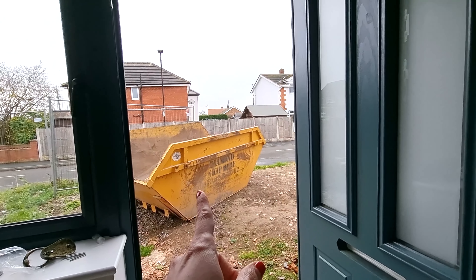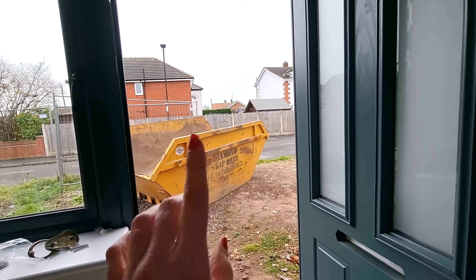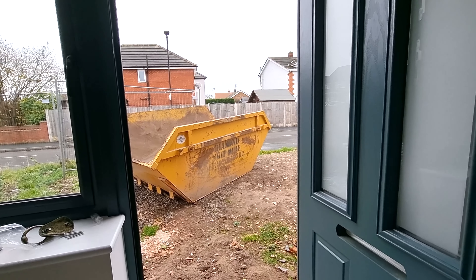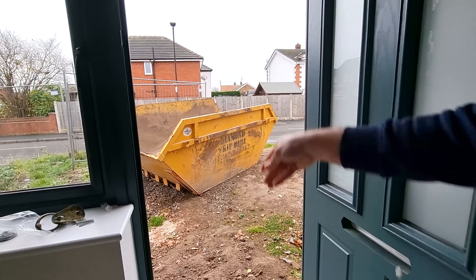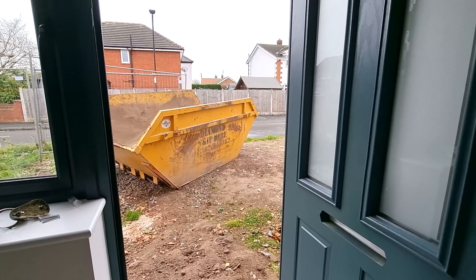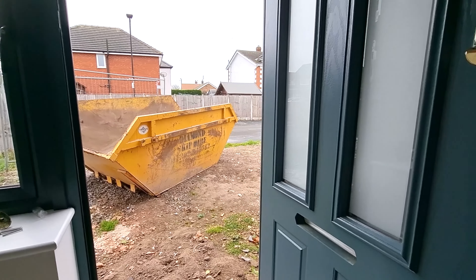First up - yes we have a skip! We've got a mixed skip this time, so we're going to get rid of all the rubbish, as much rubbish as we can. I can't wait - I'm so excited about this, more excited about this than anything else I think. We've got that to do over the weekend. Andy keeps missing stuff throwing it in - he loves using the laser, so he's getting that lined up where it needs to go.